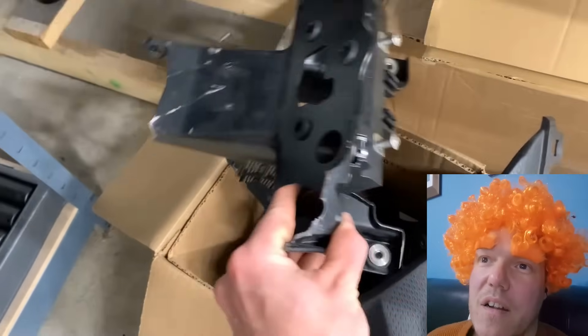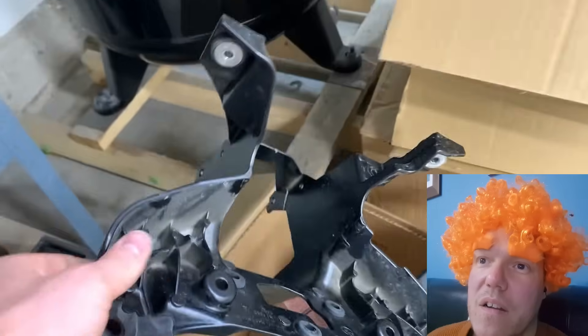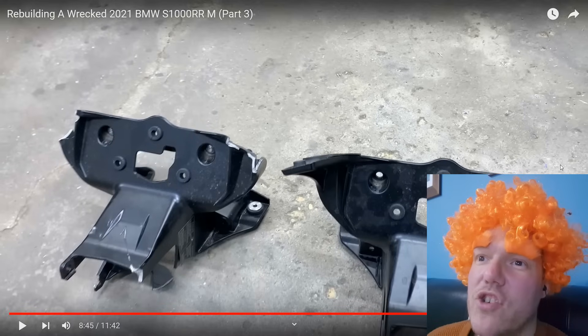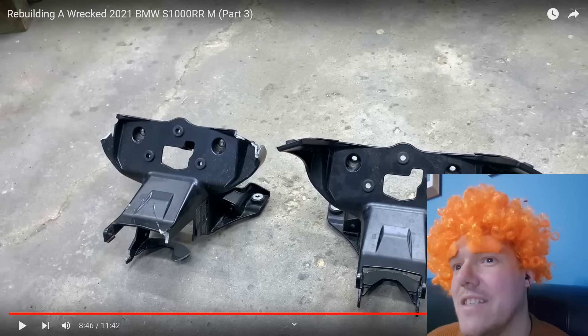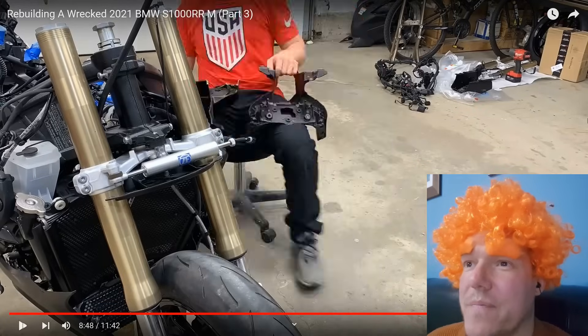All right, we got the majority of the front put together, all torqued down to spec according to the owner's manual. Moving on to the front stay bracket. That replacement part looks like it's been through the same hedge — all the bits we didn't see were missing! Snapped off — yes, wonderful. Frame's fine though, thank god.